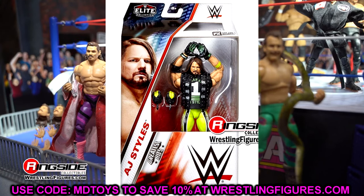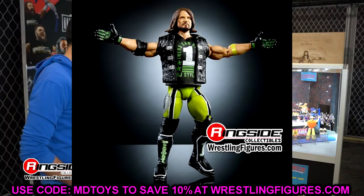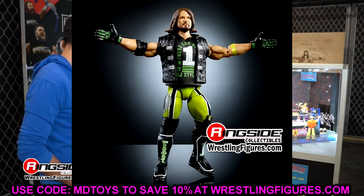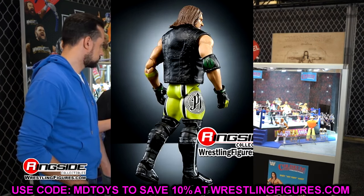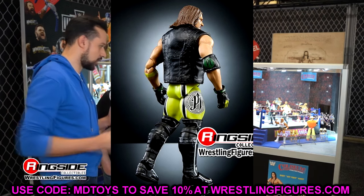Now getting into the next Greatest Hits series — it's a very weird set. These Greatest Hits sets went from seven or eight figures, to six figures, and now this set has only four figures in it, which is very odd.